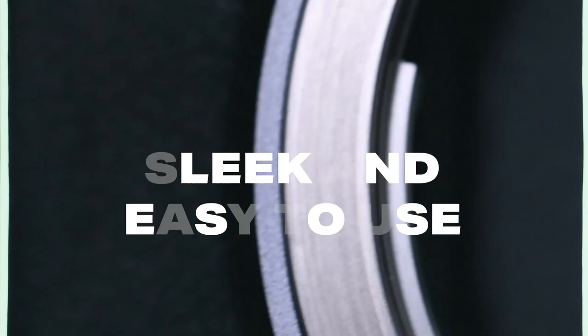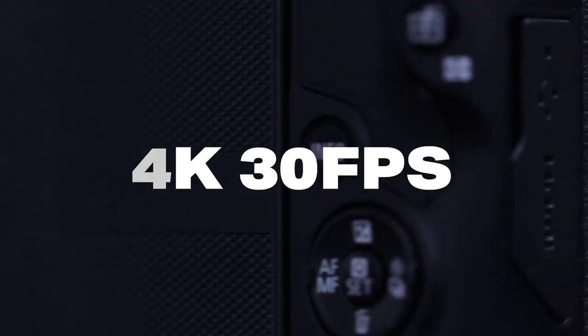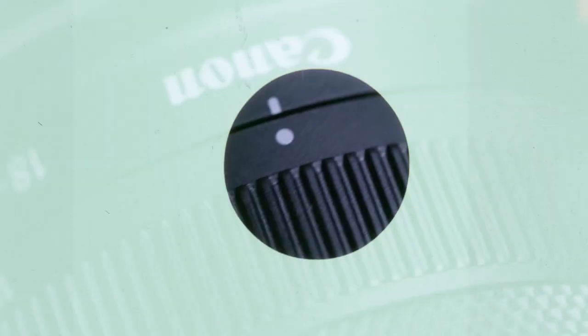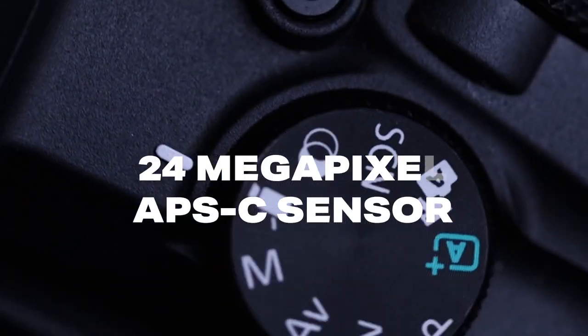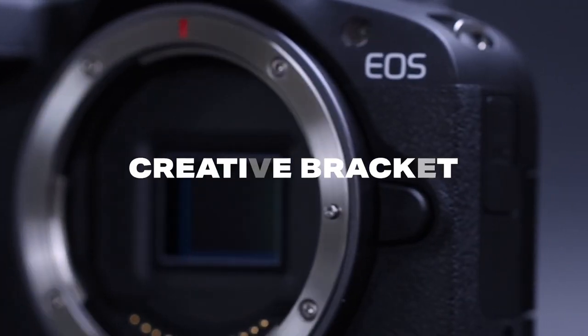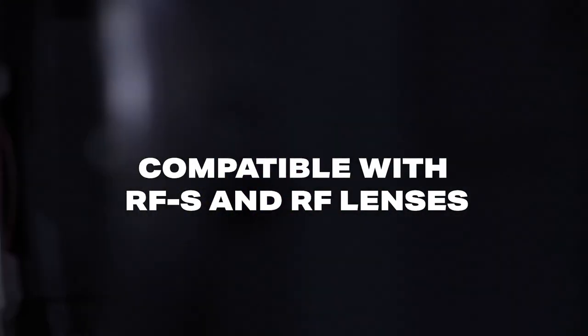The R50 is sleek and easy to use with a 375 gram lightweight body, making it easy to store and carry around. It has 4K 30p with 6K oversampling and full HD 120p for slow motion videos. The R50 is also equipped with a 24 megapixel APS-C sensor and automatic shooting modes such as Creative Assist, Creative Bracket and Advanced A for high quality images. It's also compatible with a wide range of RF-S and RF lenses.